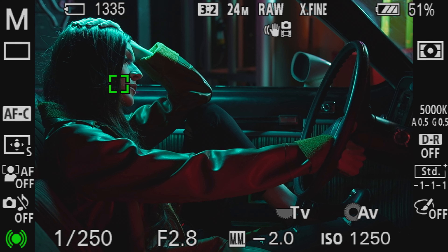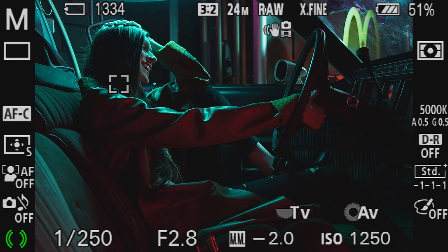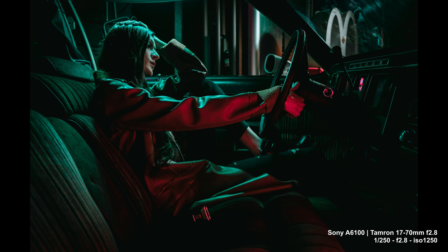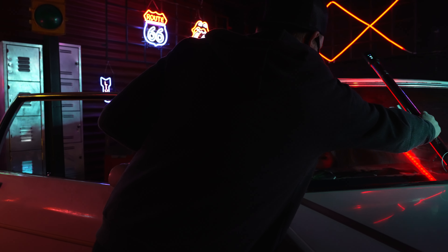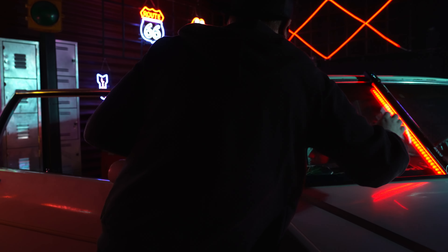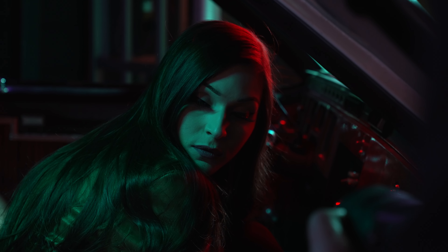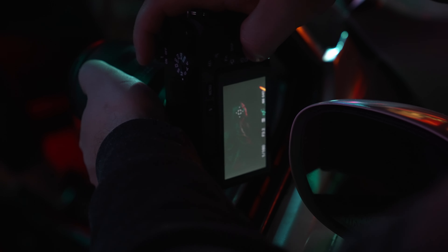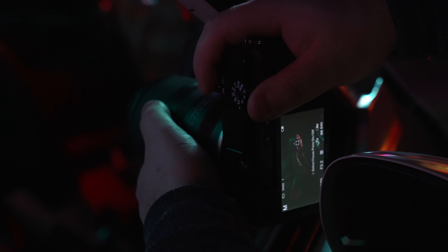Three two one. Just a matter of getting the right amount of contrast between the two. Three two one. The autofocus is snappy.